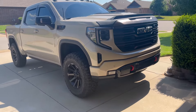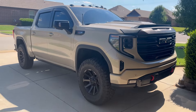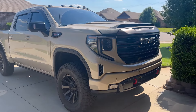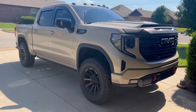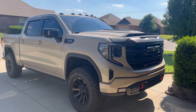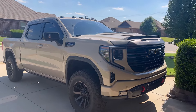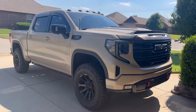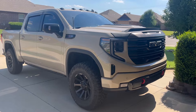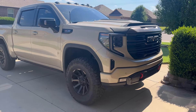For anybody just tuning in for this video, this is a 2022 GMC Sierra 1500 AT4X. I got this September 29th, 30th, October 1st — one of those days — in 2022. So it's almost coming up on two years, and I will start this video off saying I love this truck as much as I did day one, still today.